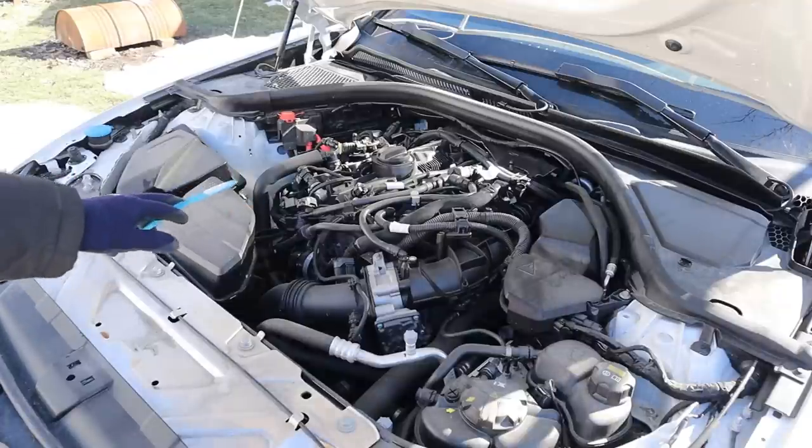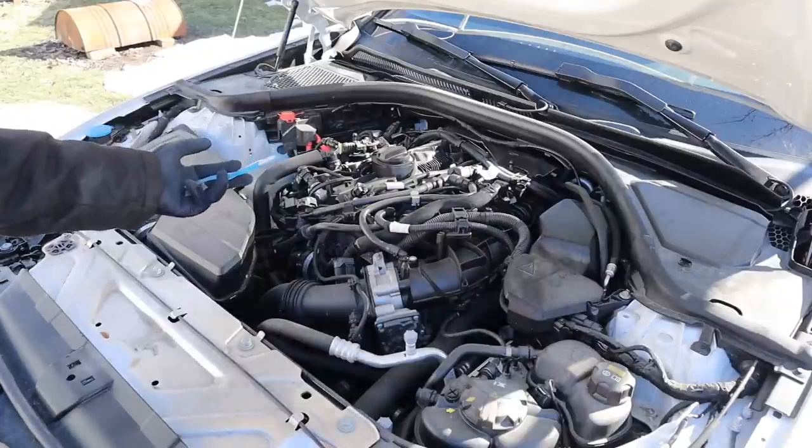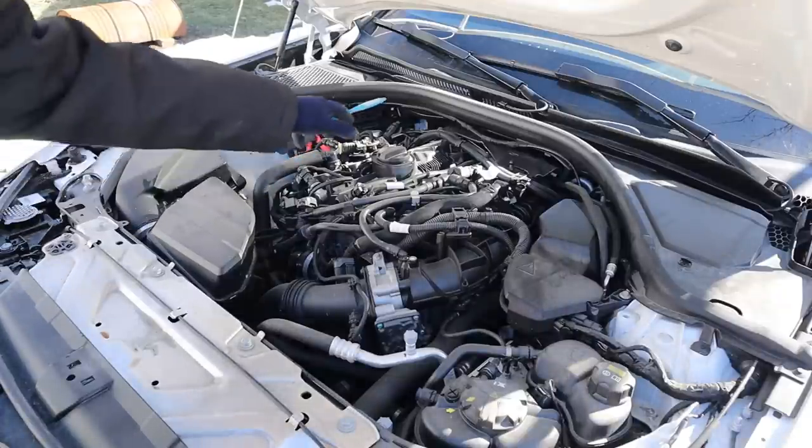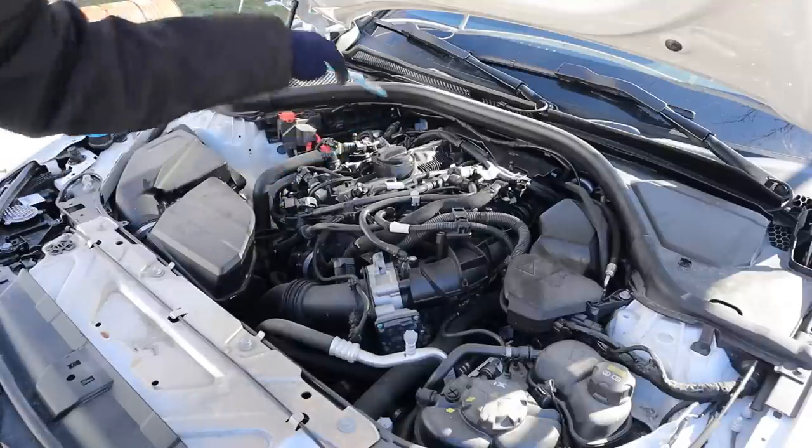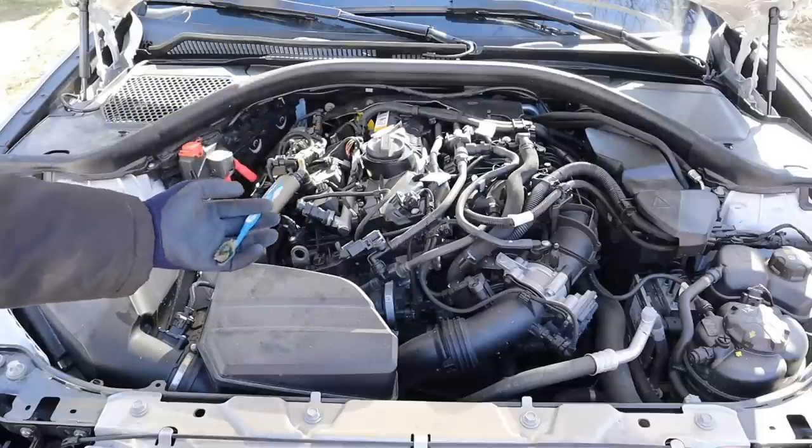We're going to start under the hood where we have BMW's B48 2.0-liter 4-cylinder turbocharged engine. It's situated longitudinally for a rear-wheel drive layout and it's mated to an 8-speed automatic transmission down below.